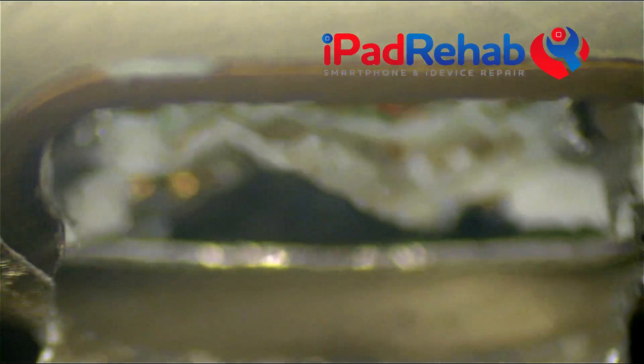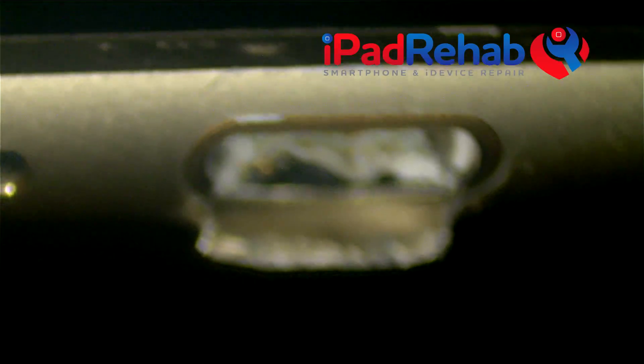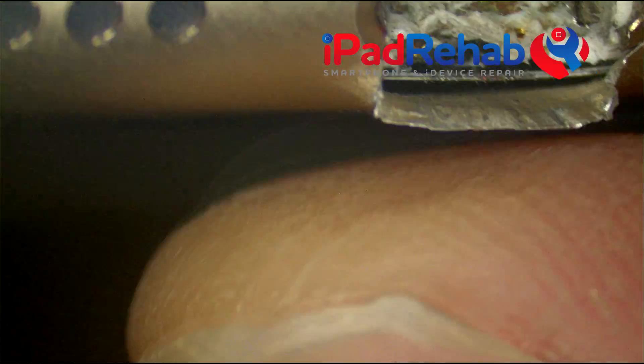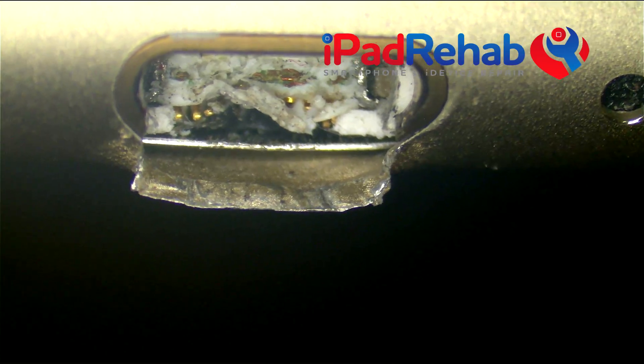Let's pull this out and look at the port. That is, in fact, I think that's the worst physical damage that I've ever seen in a charge port. So that's definitely what's going on there. That's pretty bad. We're going to go ahead and replace the charge port on this.